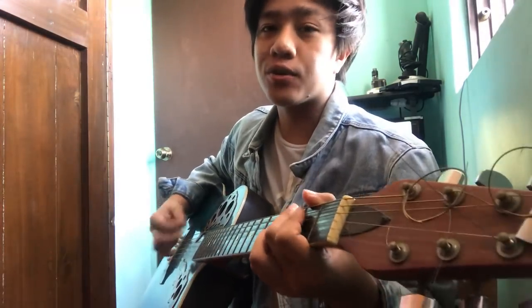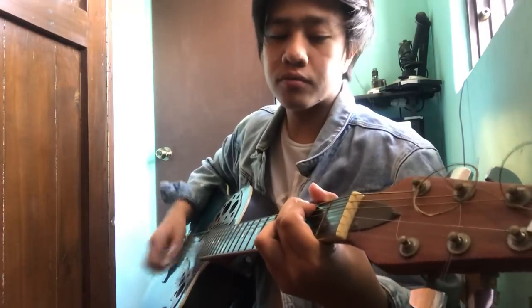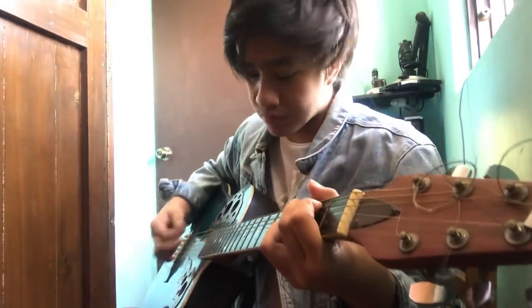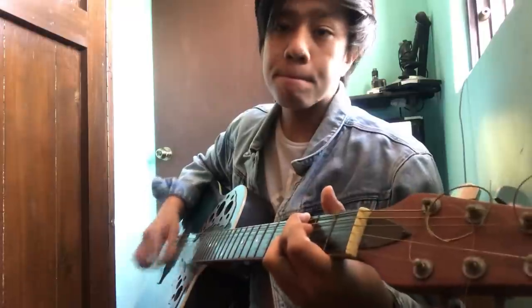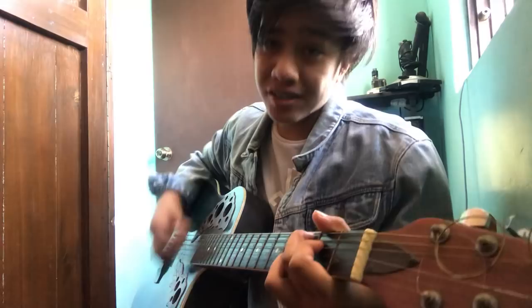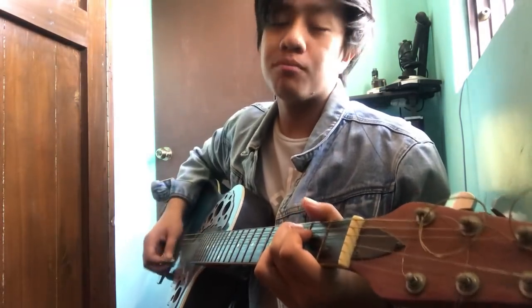So this is the intro. Here are the chords: G, then C, A, D, D9 — or what we call a C. Gets? Something like that.